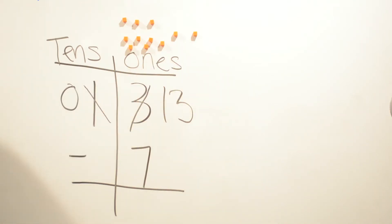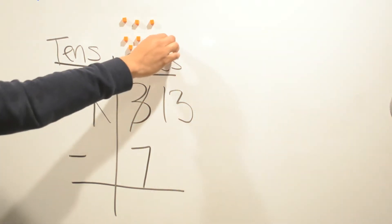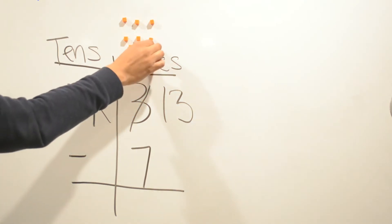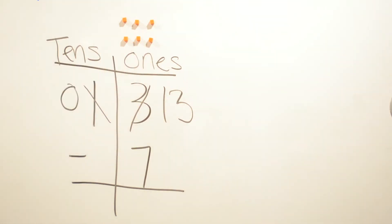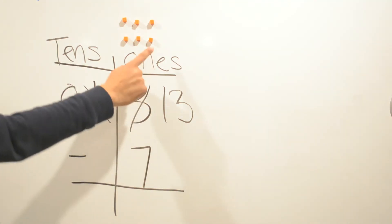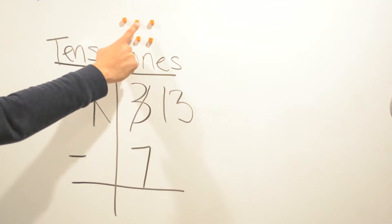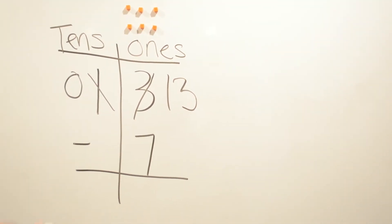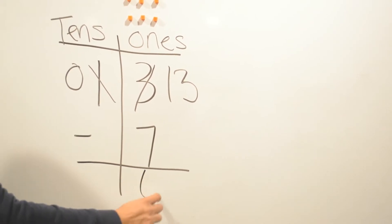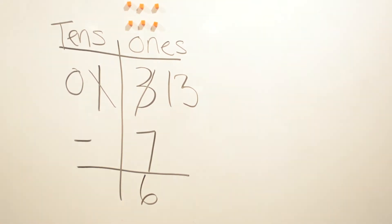We take away: one, two, three, four, five, six, and seven. So now we count what's left: one, two, three, four, five, six ones. So our answer is thirteen minus seven is going to be six.